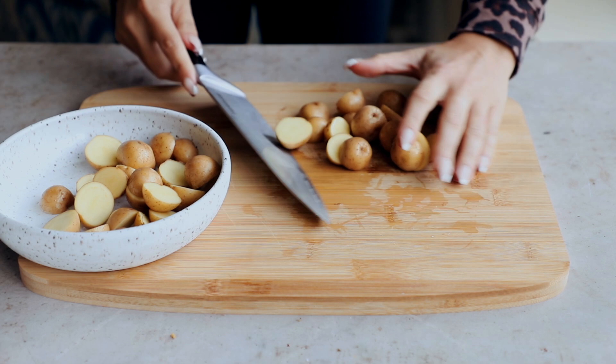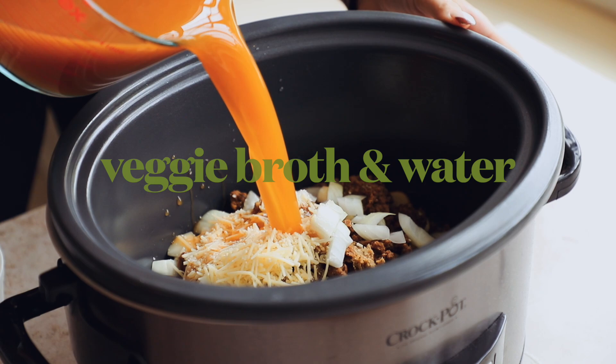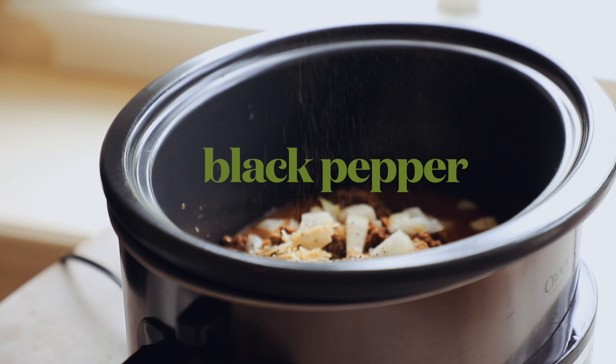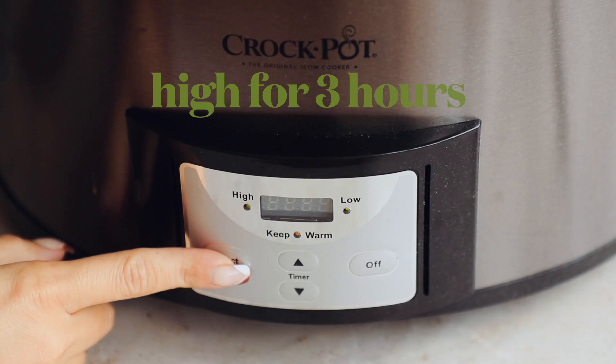Cut your potatoes in half — I'm using little baby potatoes, but you can use full-size potatoes chopped into pieces. Now add everything into the crock pot: the potatoes, the crumbled vegan sausage, about three cloves of roughly chopped garlic, about a third of a sweet onion (I like Vidalia), vegan parmesan (I'm using one from Trader Joe's), low sodium veggie broth and water — make sure it's low sodium or the soup will be too salty — a little black pepper, a tiny bit of salt, and some bay leaves. Give it a little stir to mix everything together.